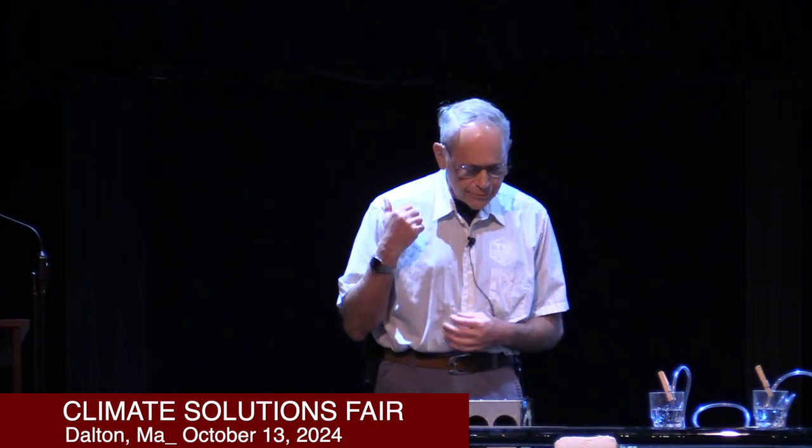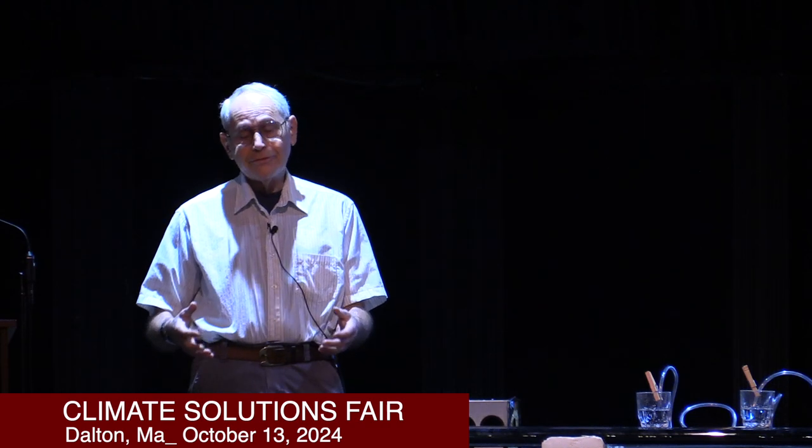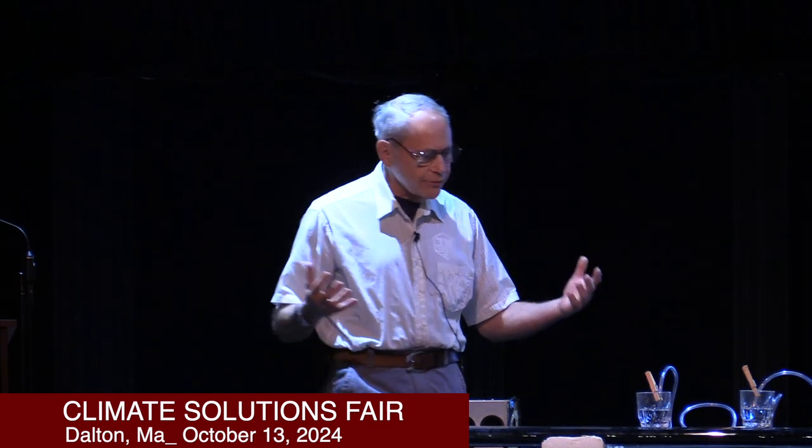There's another example in Chester, Massachusetts, where the home is close to a river. They have an unreliable municipal electric company and the lights go out frequently, and there's a sump pump that the homeowner wants to run during storms. Their home is normally supplied by grid power, but if that fails, the sump pump will run from battery power.